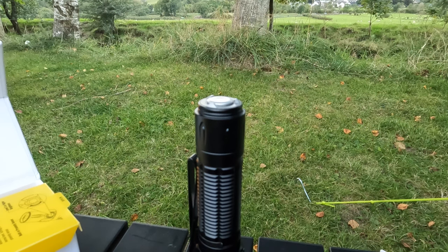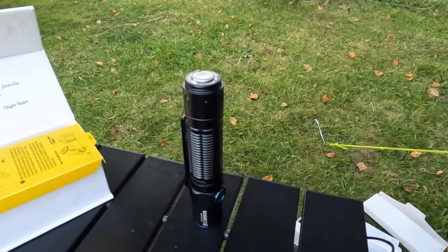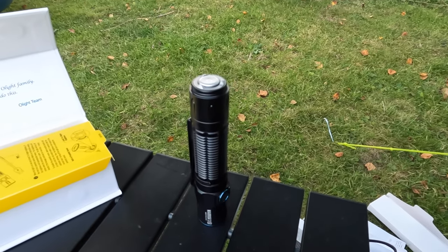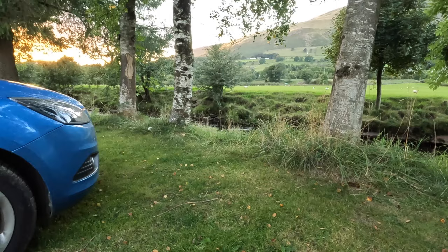We'll see how bright it is because the GoPro is known to be bad in low light. So we'll see how good it makes your GoPro footage when it's dark. Obviously not dark yet - sun's going down.